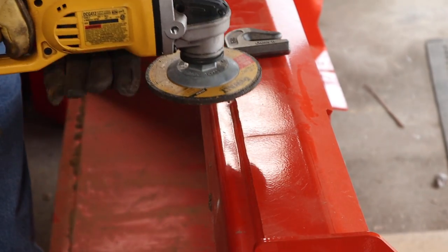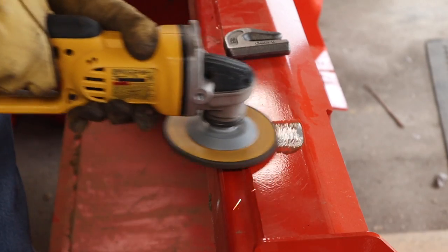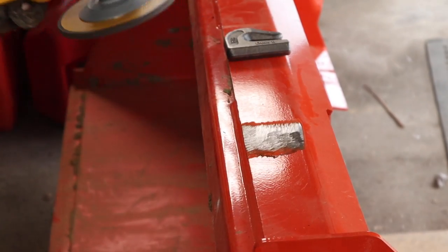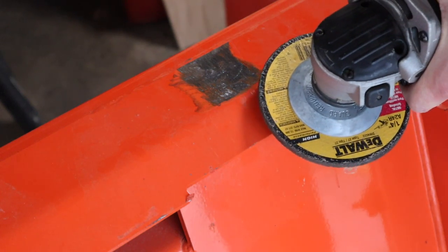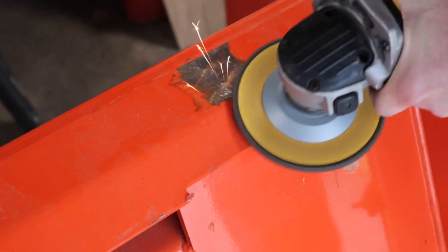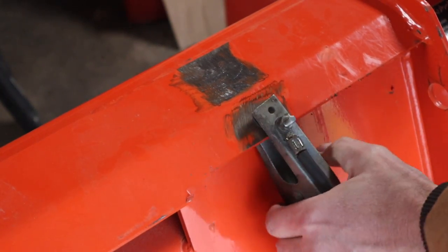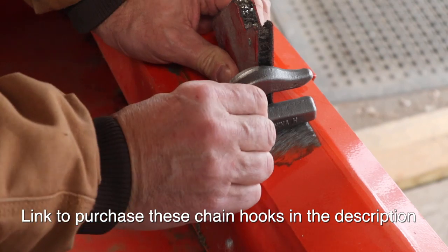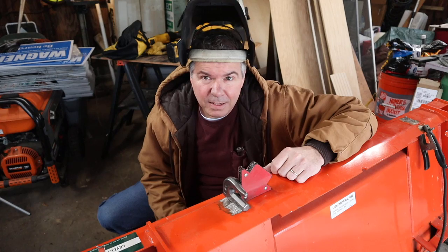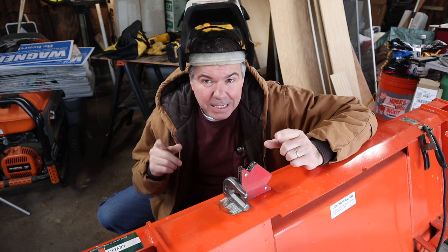Did you notice I have this fancy white lavalier microphone on now? So since I'm going to paint this anyway, I'm going to grind off the paint so my ground has good contact. Full disclosure — I'm not a welder. I probably don't even need to tell you that, because you're going to figure that out for yourself in just a moment.